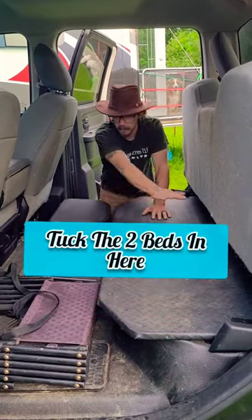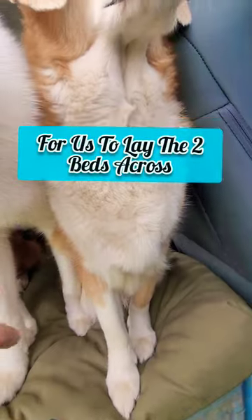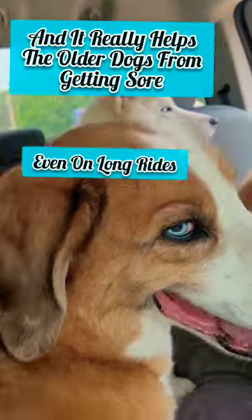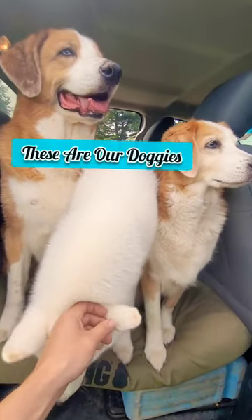You tuck the two beds in here. This creates a fairly flat surface to lay the two beds across. Now we're ready to hit the road. Everyone's a lot more comfortable now and it really helps the older dogs from getting sore even on long rides. These are our doggies. Stay in there, Frosty Man.